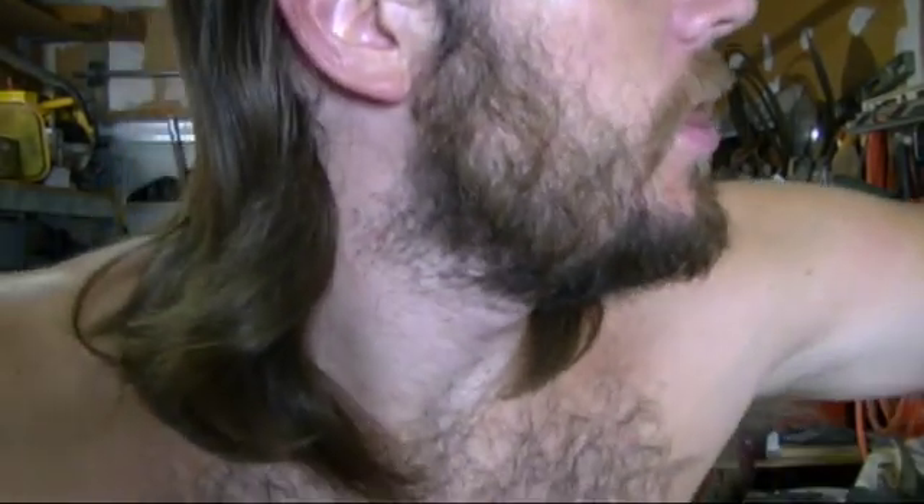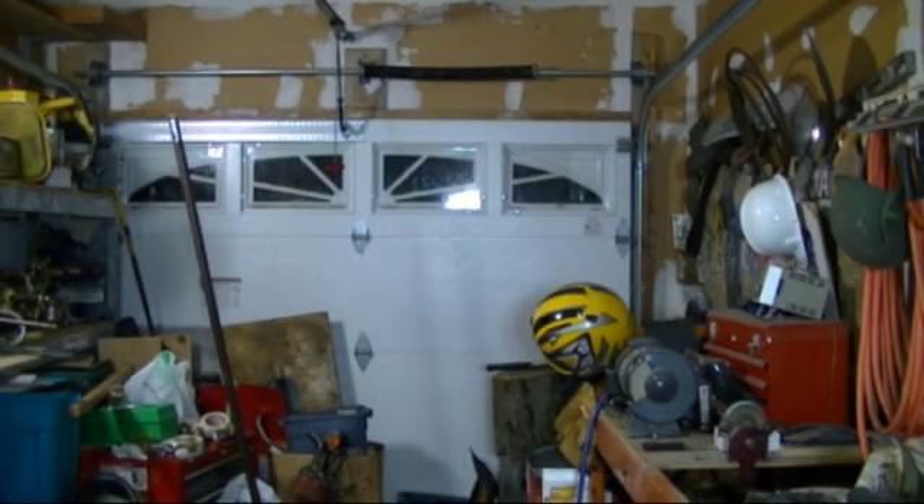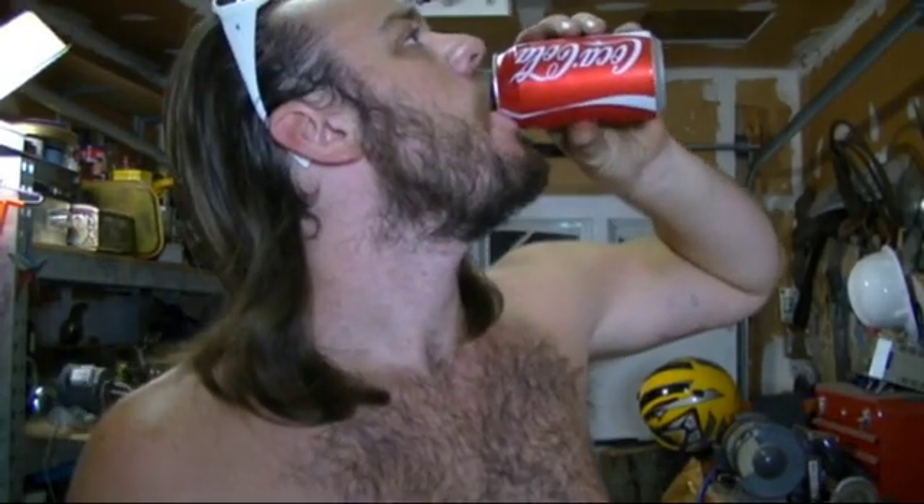Look at that. Is that Indiana Jones? Let's turn off the TV — by 'turn off the TV' I mean close the door. Oh, it's already recording. Welcome to the Sweat Shop. I'm Jack, I make stuff.